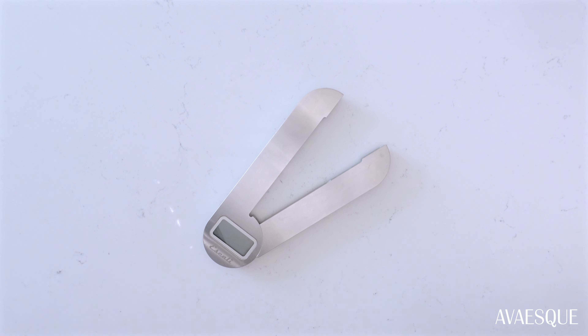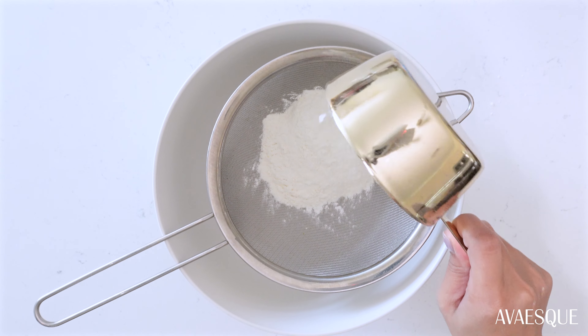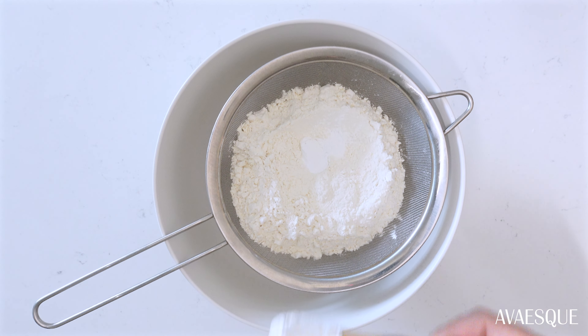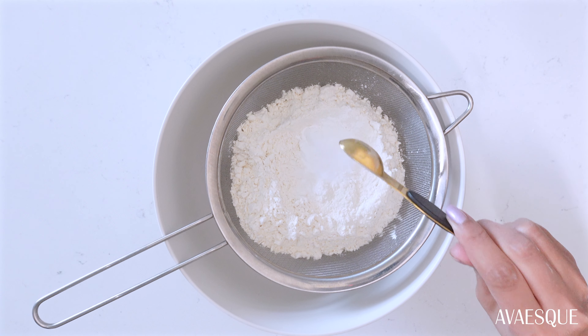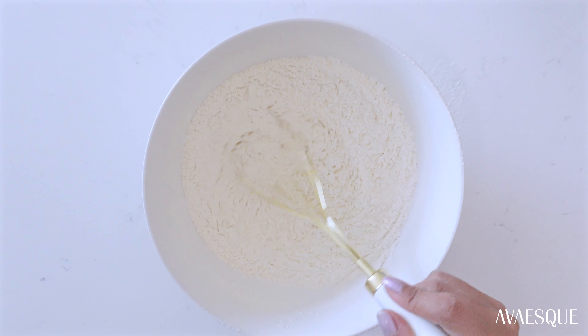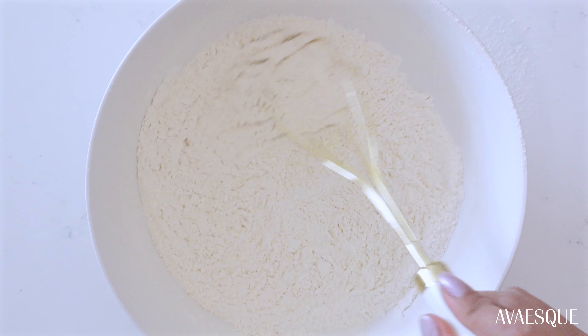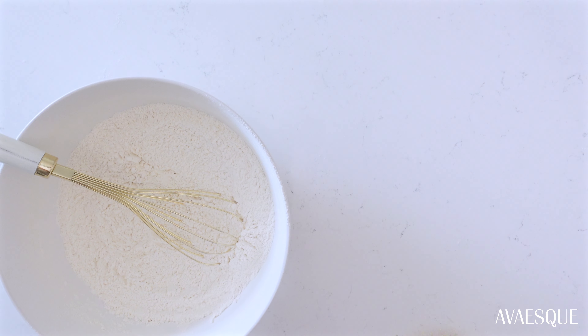One of the last things we're going to prep are the dry ingredients. In a large bowl, add and sift the flour, baking powder, baking soda, and salt. Mix it with a whisk and set that aside. I've also gone ahead and measured out the eggs.